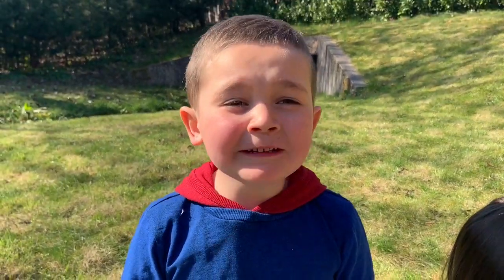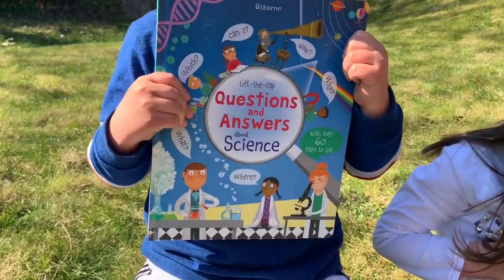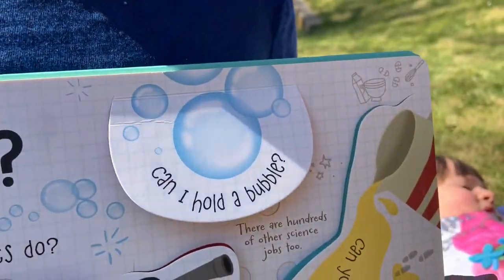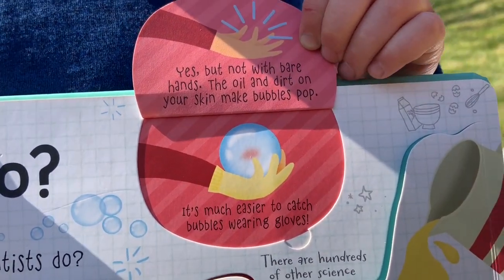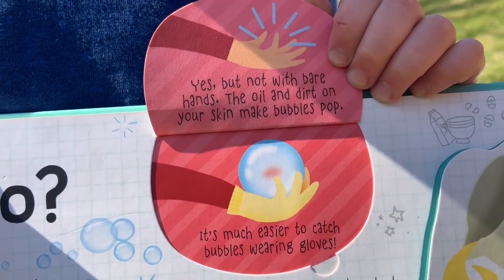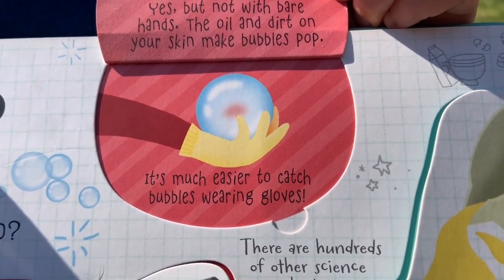Today we're doing some science outside and this is one of my favourite books. Inside it says: can I hold a bubble? And it says yes, but not with bare hands — the oil on our skin makes bubbles pop. It says it's easier to catch bubbles with gloves.